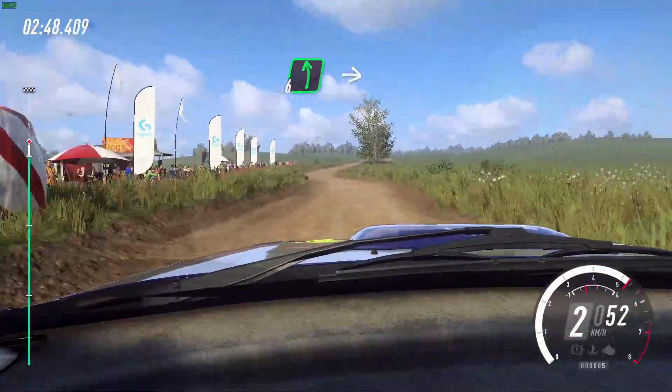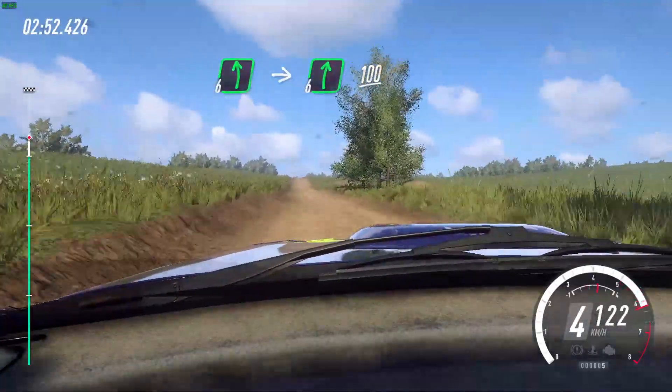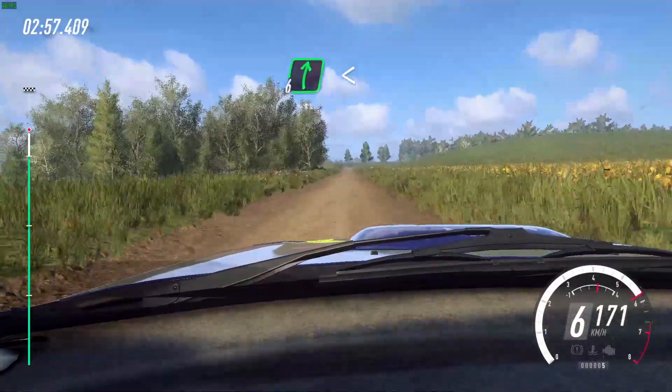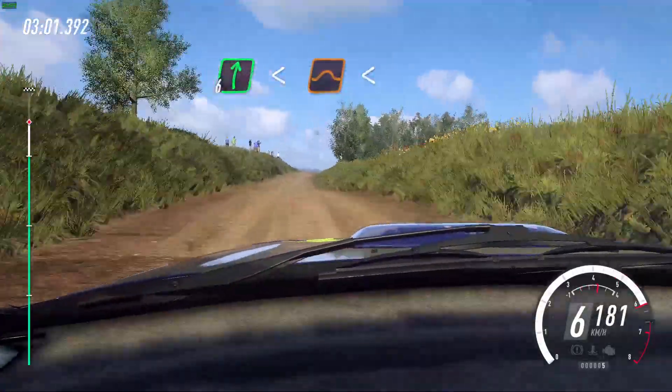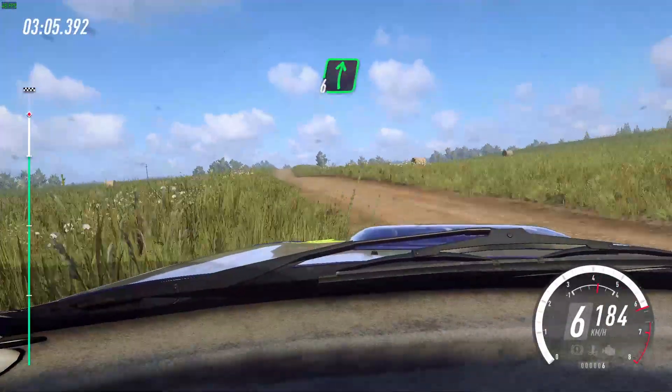Six left, and steps right. 100. Keep middle of a long crest. 80. Six right long, opens of a jump, extra long. Opens of a crest. 50. Six right long of a crest. 100.